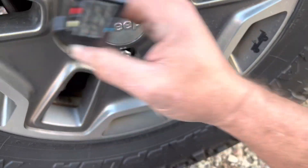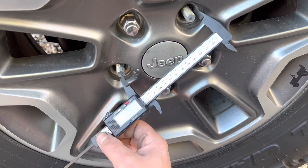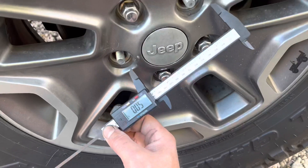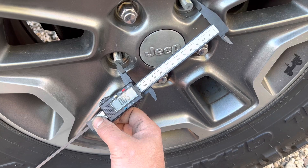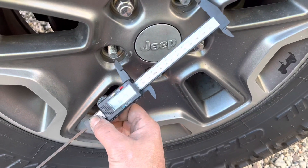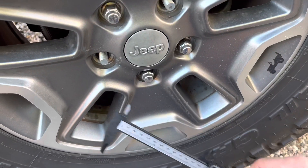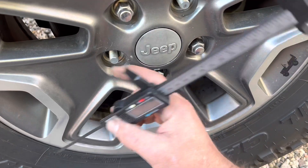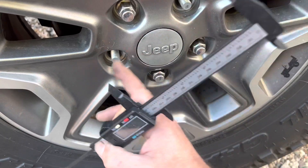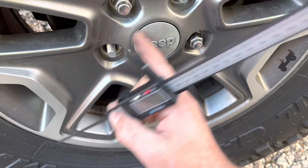On an even number pattern you would measure from center to center, but since it's an odd number you're going to measure from the center of one stud to the outside edge of the other one. Using the micrometer here, as you can see this is exactly five inches — this is a five on five lug pattern. I like to use the micrometer versus the tape measure because it's a little easier to see, as this has a hump here that makes it easier to measure. Also, I took the lug nuts off to measure this.